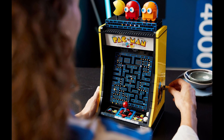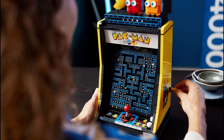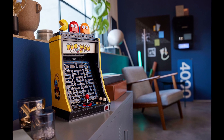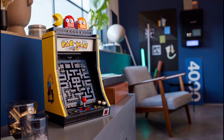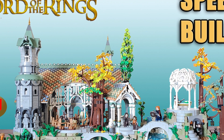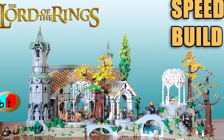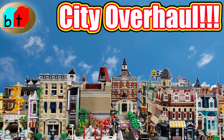Second, this set has a strong display potential. There's no doubt that people will immediately recognize it when they see it sitting on a shelf or on a table. I will also add that it's not too big — again, it's roughly the size of a modular building, which as a standalone display piece makes it easy to show off. It's easier to display than Rivendell or a series of modular buildings.